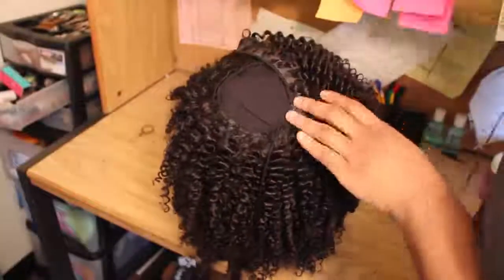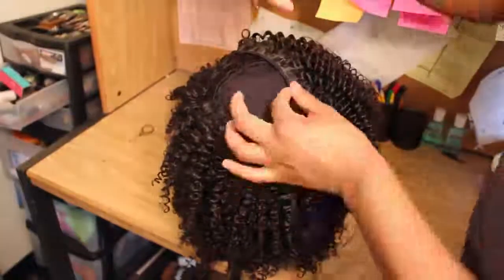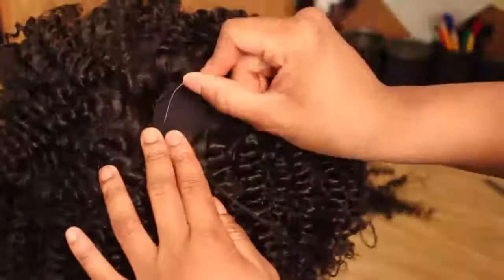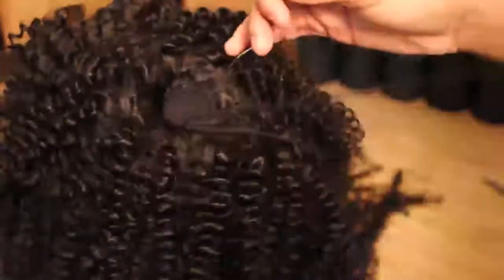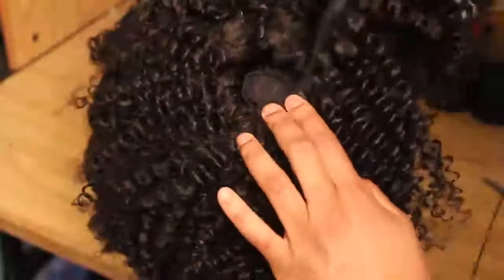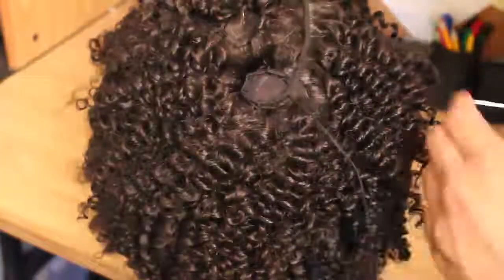I was only using three bundles, and since this is a full wig I had to be really strategic with how I was placing the tracks because I didn't want to run out of hair. If your head is pretty big, I may urge you to get four bundles rather than three for a full wig. Or you can strategically place the tracks so that the front tracks closest to your forehead are close together, and then space them out a little more in the back while still doing the circular motion.